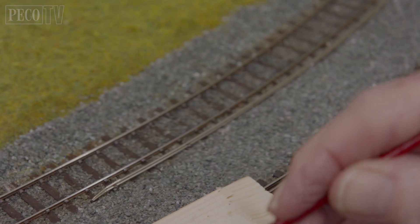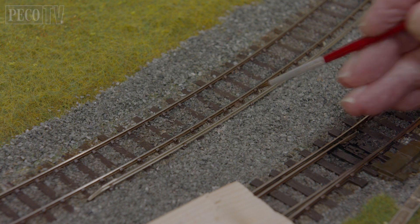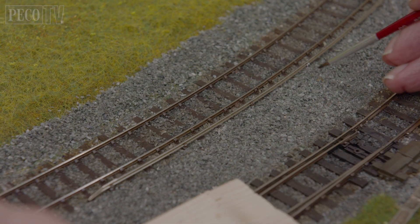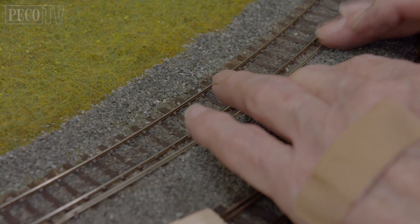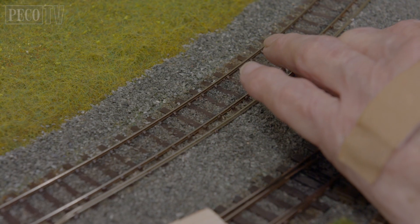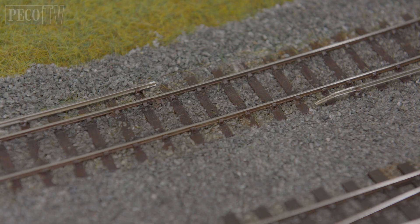Once positioned in place, take an old paint brush with some superglue on the end and lift each chair slightly and paint some glue on the base of each track conductor chair. Then push back in place until the glue has set and move on to the next section. Once all the sections are in place, we recommend a quick test before painting and weathering.